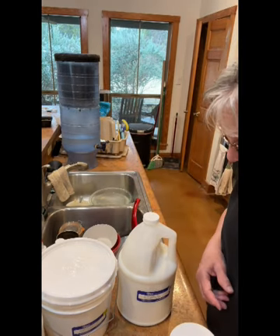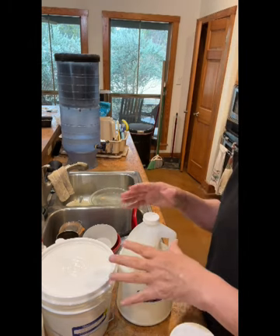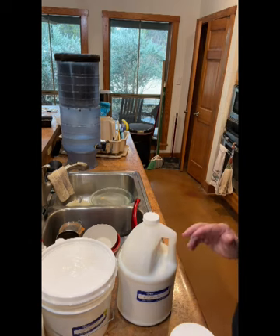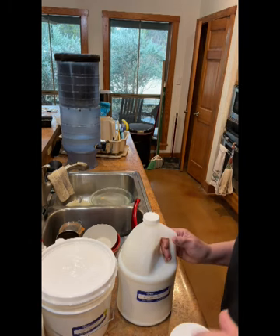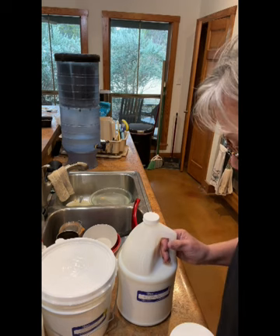Now let's talk about the various different products I use. I'm going to be slightly off camera so that you can see the actual process here. I'm going to go through the various different products that are here on the counter and what each one of them is as far as how it works in the fabric medium.